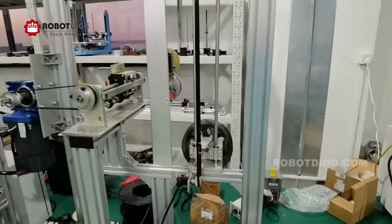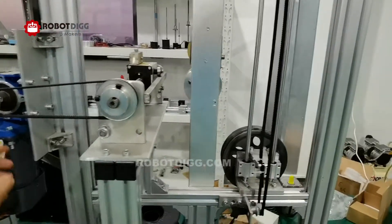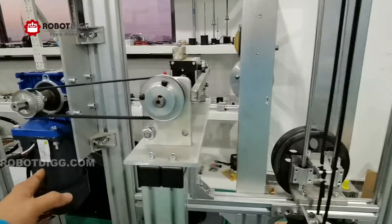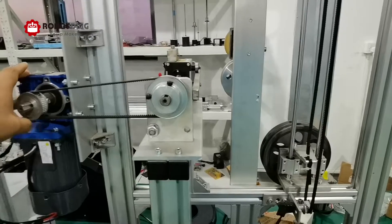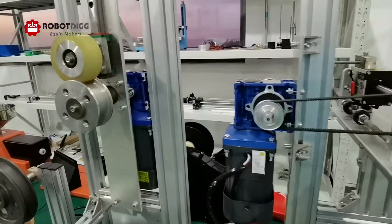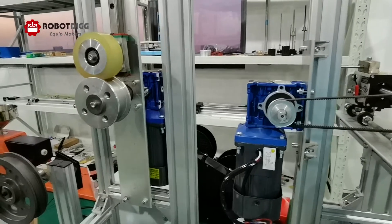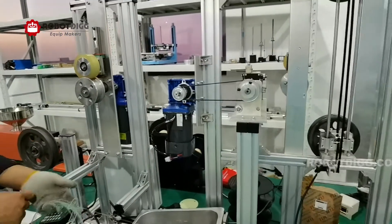Then it comes to this shelf. On this shelf you can find two induction gel motors — this one is an induction gel motor with a worm gear reducer, and this one is a winding system with an induction motor as well.